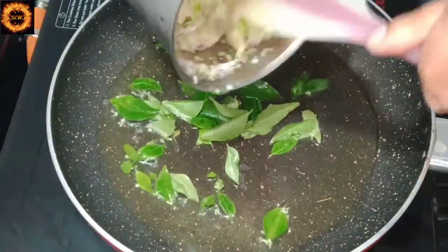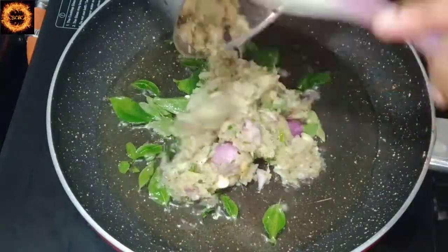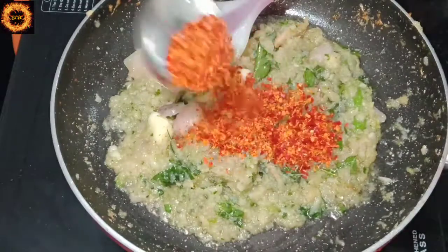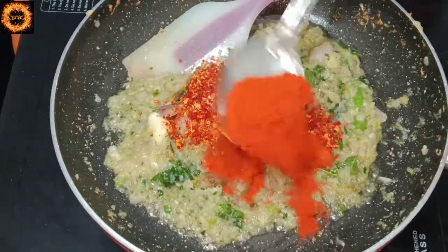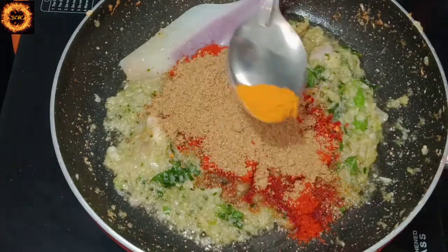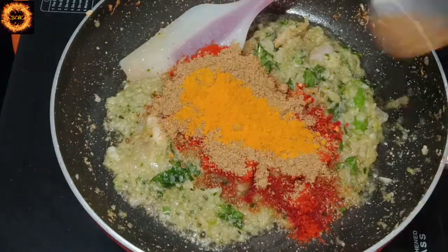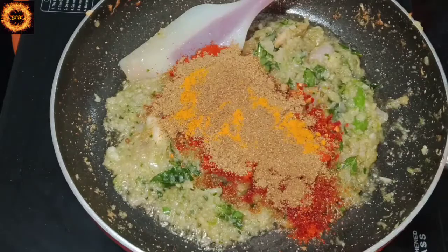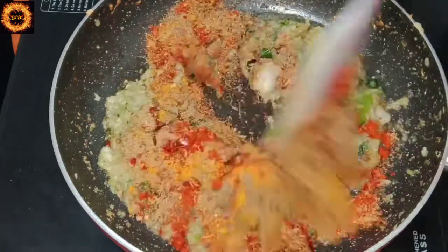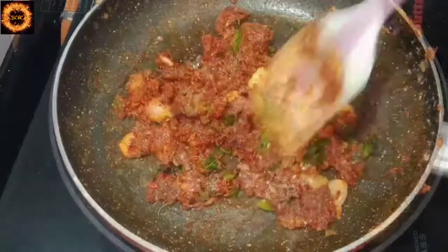Then add a little bit to a pan. Add 1 tablespoon. Apply 1 tablespoon. Add 1 teaspoon of garlic, 1 teaspoon of garlic, and a half teaspoon of garlic in the milk.